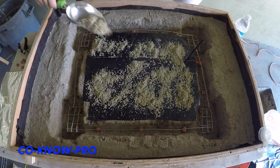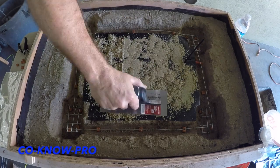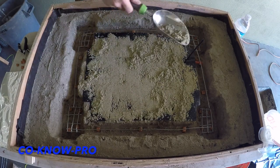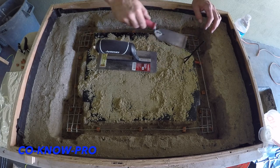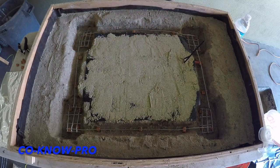Alright, this mini house is coming out really cool. So we have our base down with our three-quarter inch gravel below our moisture barrier, which is that plastic. And then we have our sand, and then we're going to put our Dobies, and then we're going to put our reinforcement steel.